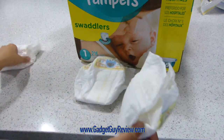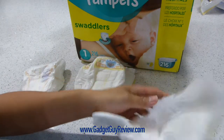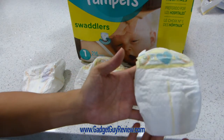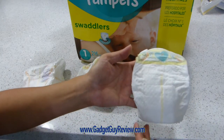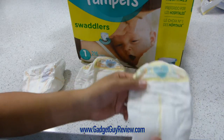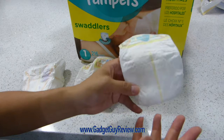I want to show you some of the features, and I want to compare it to the Costco one quickly. But let me first show you the features of this Pampers Swaddlers. This is actually one of their higher-end diapers — they make some less expensive, more budget ones. But those are thinner, they may not catch as much, and they actually don't have this indicator that I find really useful.